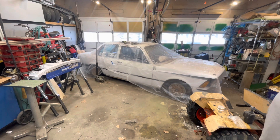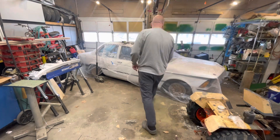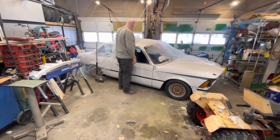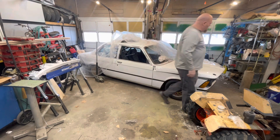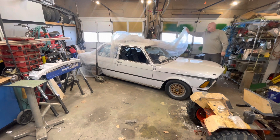This is my BMW E21 320, currently in the garage and in serious need of restoration.